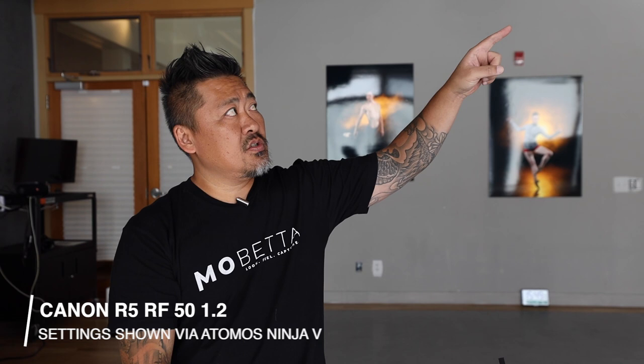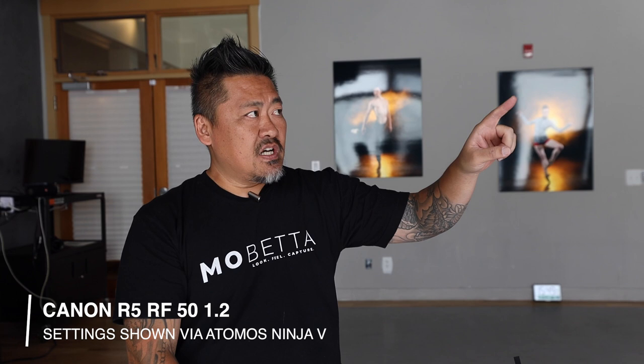We've got a 36 octo connected to the 8600 above, with a grid on that. I've got two of the 200s without any modifiers on it, and two 300s down below. Half power on the overhead light, half power on the two 300s, and then on the two 200s I've got that set to 1 over 64. Let's take a quick test shot and see how it looks.